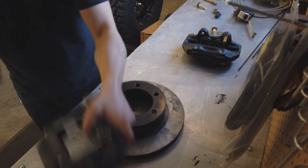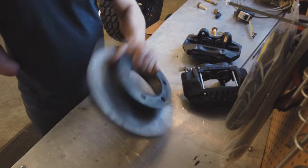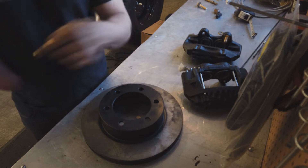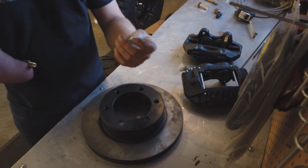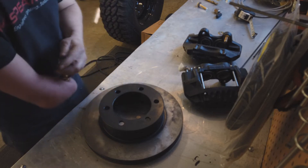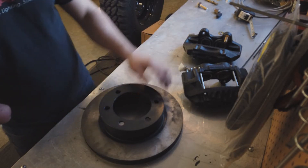Here are the parts you're gonna need. These calipers are from a 94 4Runner. I got first-generation Tacoma rotors. I got half-inch by two-inch grade eight bolts. I do have stover nuts as well, just for extra precaution so they don't come off. I'll probably use Loctite as well. Now we'll get it all drilled out and milled out.